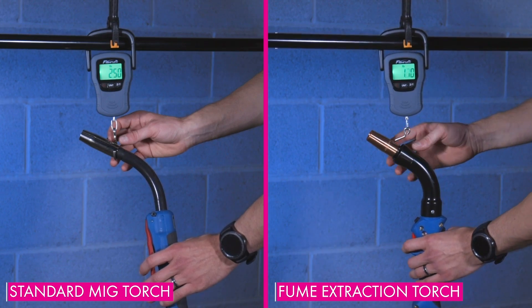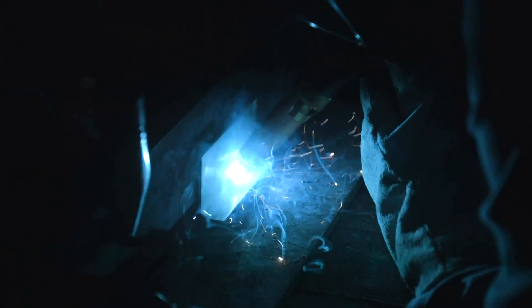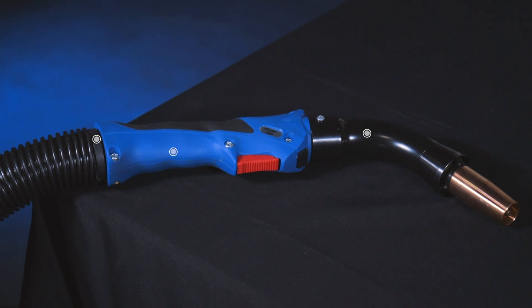Some say fume extraction torches are too heavy — not this one. Others say it will ruin their weld quality by extracting shielding gas — also not true. Another misconception is that fume extraction torches are just uncomfortable in general. That one has some merit, because a lot of torch manufacturers take a standard MIG torch, put a fume shroud, wider handle, and a vacuum hose on it without much thought. When shopping for a fume extraction torch, look for features such as a molded grip handle, swivel or ball joint hose connection, and an optimal neck angle — which extensive testing has determined is around 60 degrees.